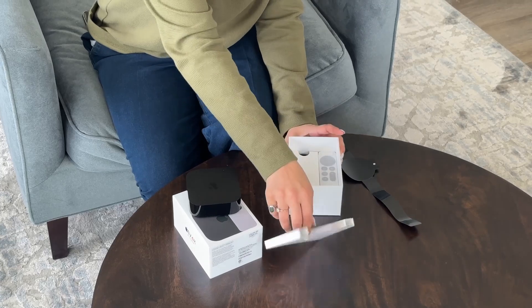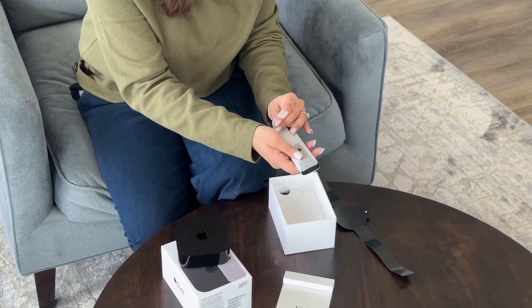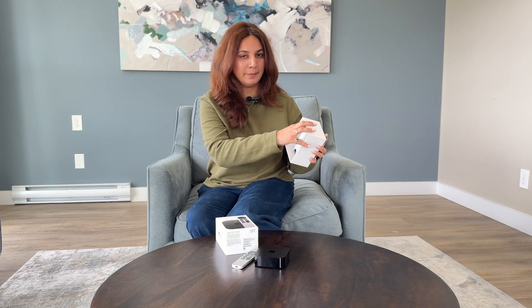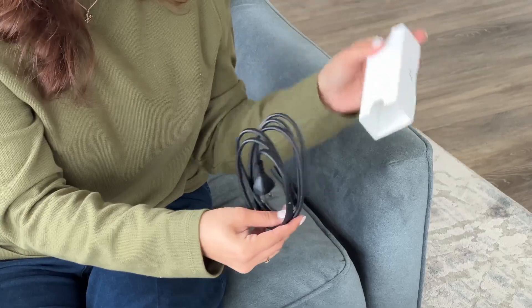I've got this remote — I love the quality of it. Obviously you need to get into the entire Apple ecosystem, so I thought why not get an Apple TV? It looks pretty good quality. The cable has a very different texture from the cables we get with the MacBook. This little powerhouse is the Apple TV 4K, third generation, with 128 GB of storage, and it also supports Ethernet.